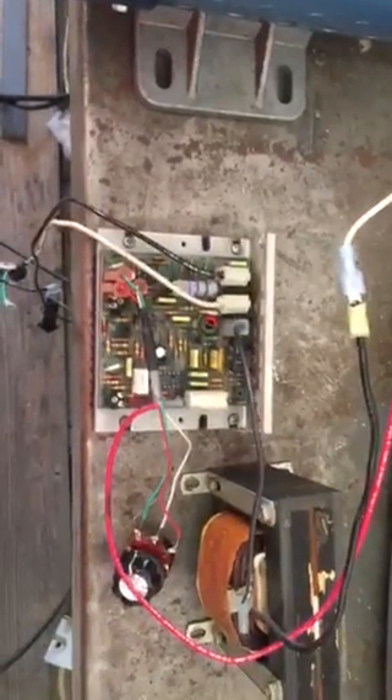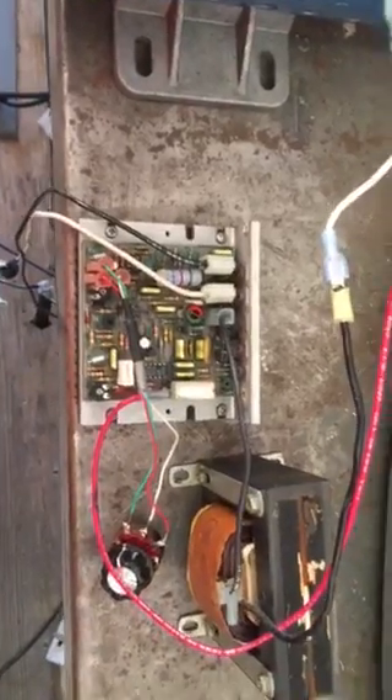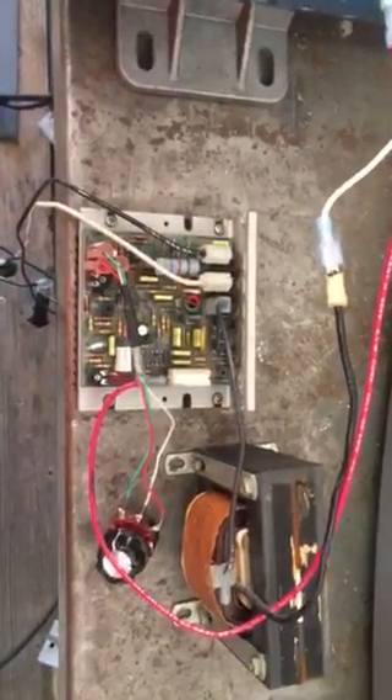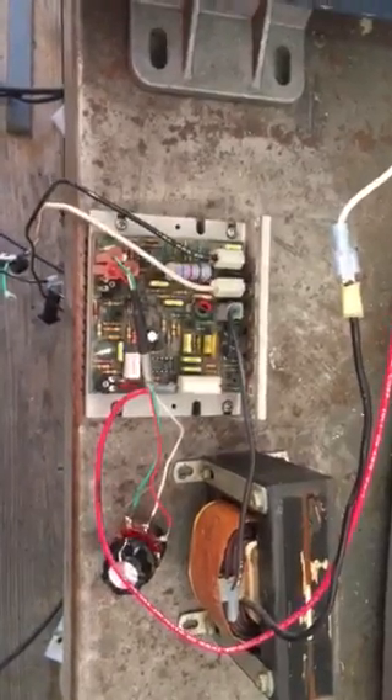I picked up a 500 SE True Treadmill. It's an older one, and I got it for free, so I thought, what the heck. It was heavy — the thing must have weighed 350 pounds. Got it loaded and brought it home.